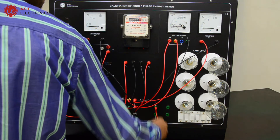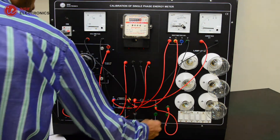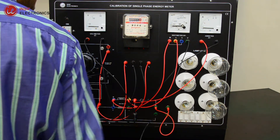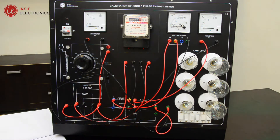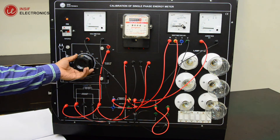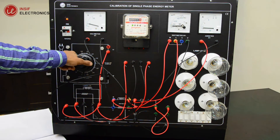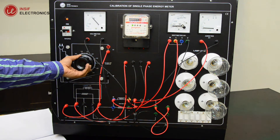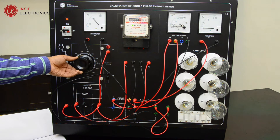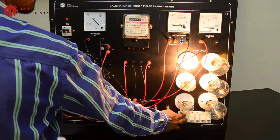Connect the lamp load. Keep the Variac in minimum output voltage position. Adjust the Variac output equal to the rated voltage of the energy meter. Keep the load in maximum position, all bulbs on.